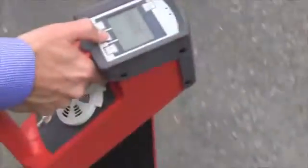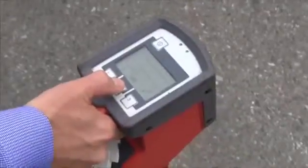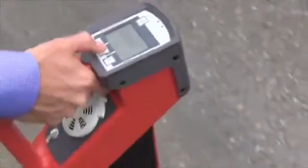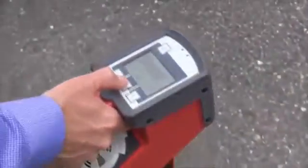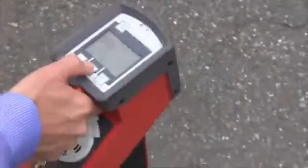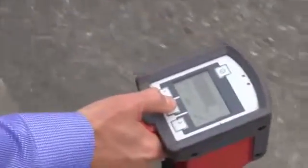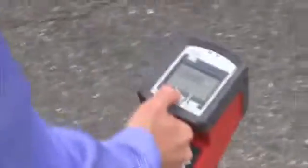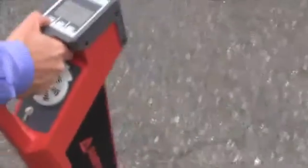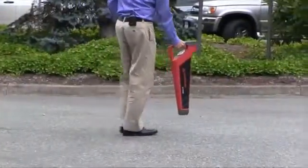And we'll just zero right in on that wire. When the signal starts to drop, we know we've gone past it — I'm zeroing in here on this wire. It's right here. I will just use this motion to continue staying right on that wire, and this will lead me right back to the transformer.